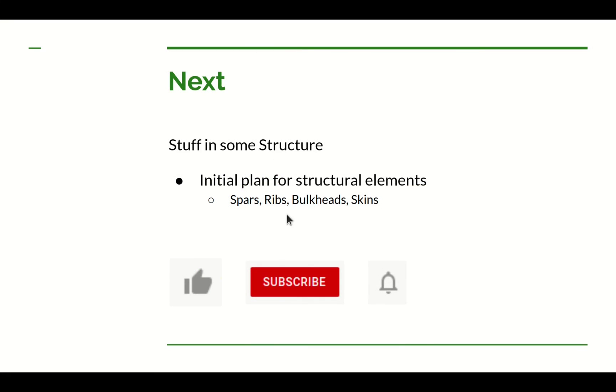There are still many details to work out for the cooling system — lots that were thought about but not included in this video to keep it from getting too long, and we'll cover them in the future. The next video will be on structure: figuring out where to place bulkheads, spars, and ribs. We won't get into designing those elements yet — just deciding where we want them. I'll use OpenVSP to help with that, which has capabilities for ribs, bulkheads, skins, and spars. It'll be a bit of a learning curve, but we'll see what we can do.